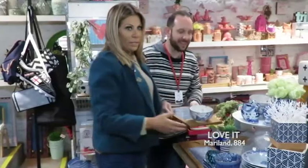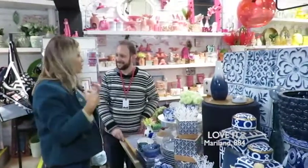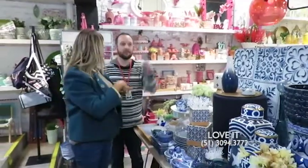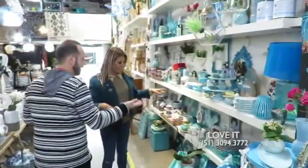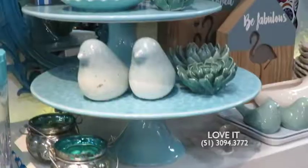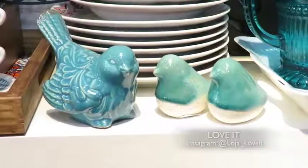Já que a gente tá falando em azul marinho e branco — e como vocês viram tem muita coisa marinho e branco — acho que a gente podia ir pro azul Tiffany! Azul Tiffany! É uma tendência super forte. Agora a gente tá entrando em primavera/verão e ele remete muito a essa coisa de verão.